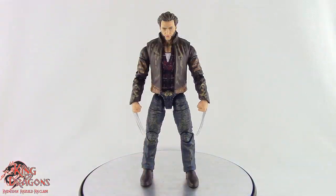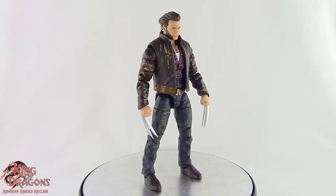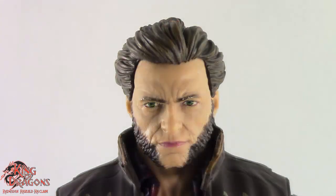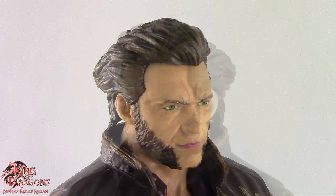Here we have a closer look at Wolverine, and I'm really liking what Hasbro did with this figure. The jacket, flannel, and jeans come together really nicely, giving him a really impressive look. Taking a look at his head sculpt, this is a really good likeness to Hugh Jackman. I really do like the facial hair — they did a really good job painting and sculpting his chops.